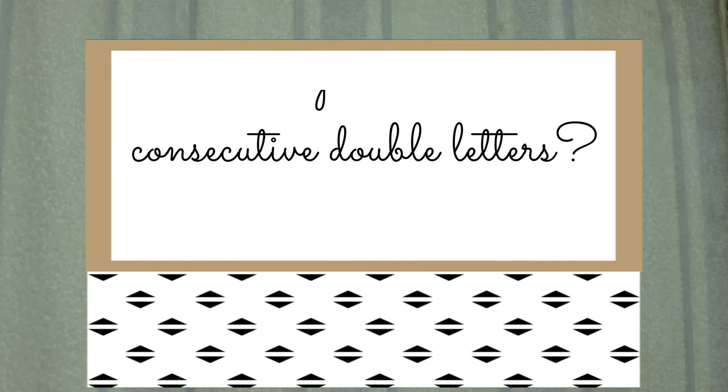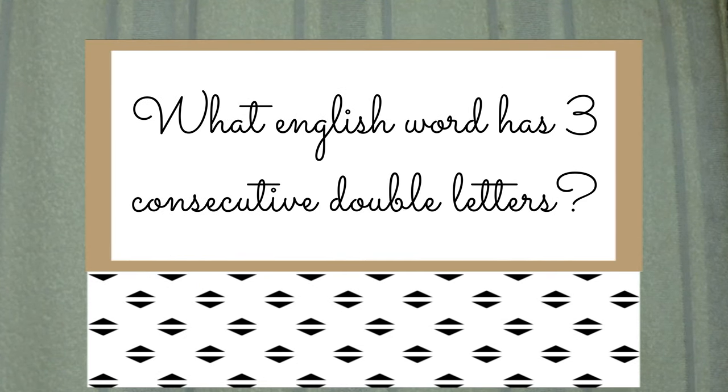If you're anything like me, then you like to spend extra time in the shower and enjoy the water. So let me give you this riddle while I do just that: what English word has three consecutive double letters?